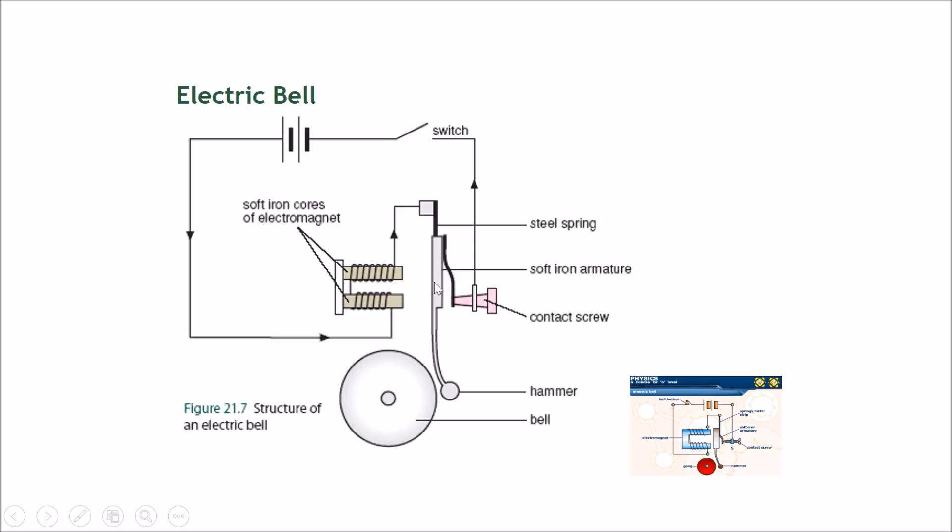When the electromagnet activates, it pulls this soft iron armature — this arm over here — towards itself. When it pulls the armature towards itself, the hammer strikes the bell. However, the hammer only strikes it once because the attraction only happens one time.